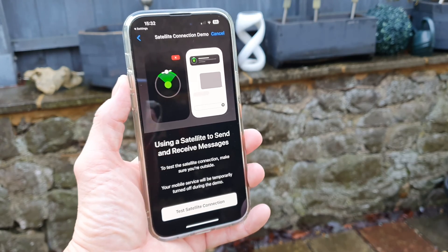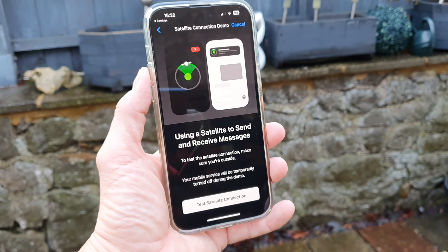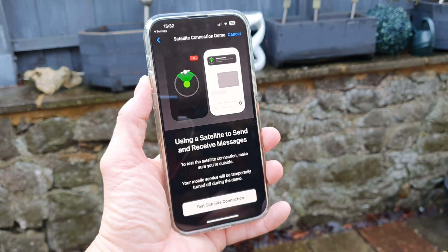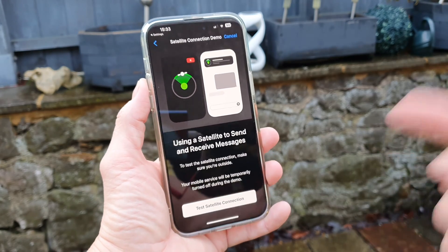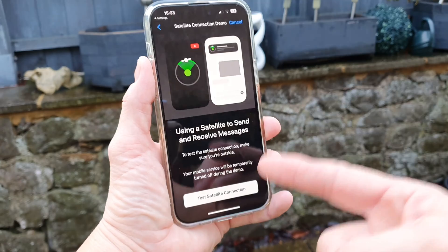What's up guys, how you all doing? Paul the Tech Giant here, and great news if you live in selected parts of Europe or the UK — because finally for iPhone 14 owners, SOS via satellite is now finally available. In this video I'm going to show you how you can test it out for yourself.